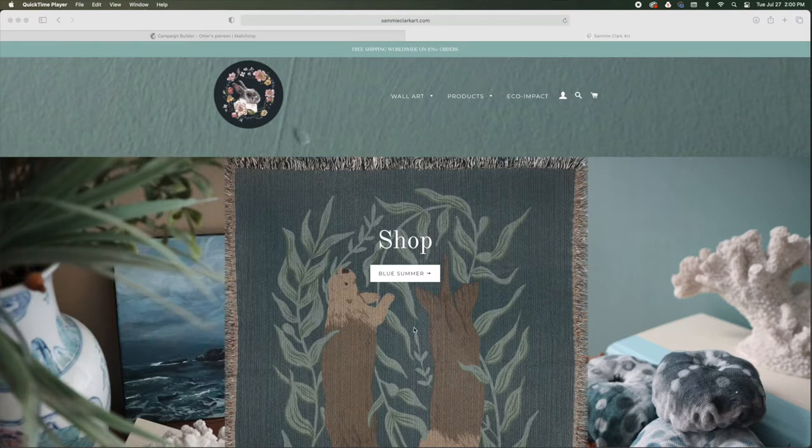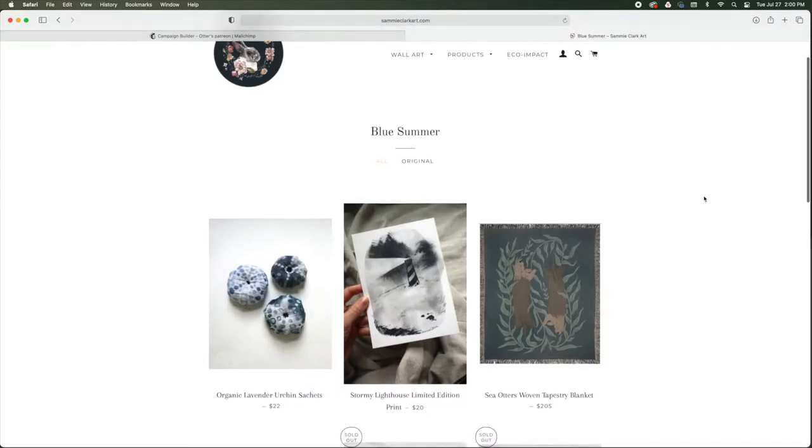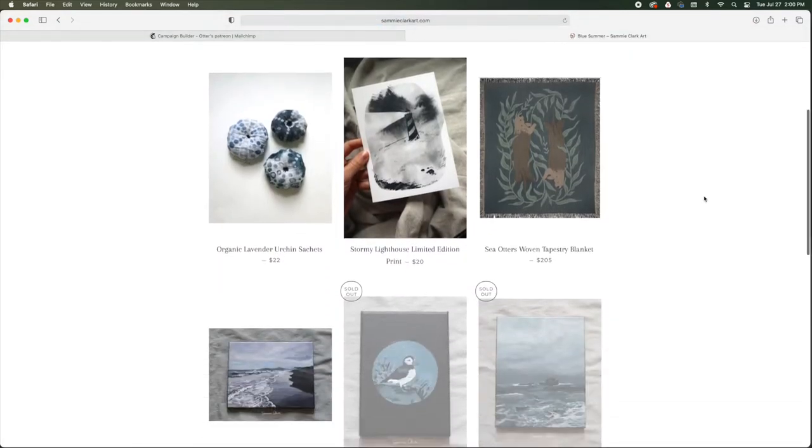I've also been doing some acrylic canvas paintings, which is exciting. I've done them in the past but I've been doing them more often — you can purchase them in my shop. I just had a shop update recently that went really well, so thank you to everyone who purchased from that. I'm going to be doing another shop update with some fall and wintery things coming soon.